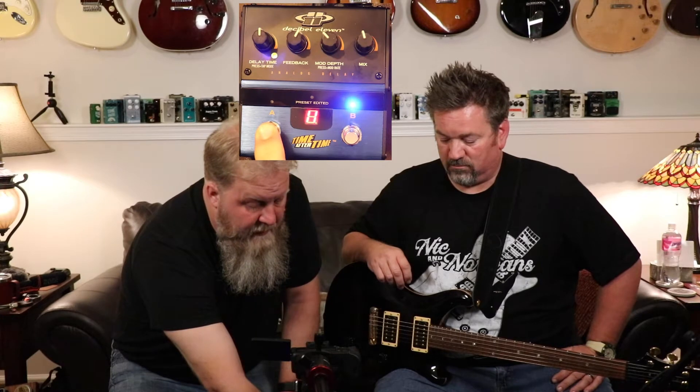So now we have tap tempo turned on for preset 11. When I go to hit the button, it's going to be taking tap input — it's not going to take me to the next preset. What you have to do is hold it down, and then it kicks us to preset one. Notice the dots — to engage preset one I have to hit that again. It maybe doesn't sound that complicated, but it took us a while to figure that out.